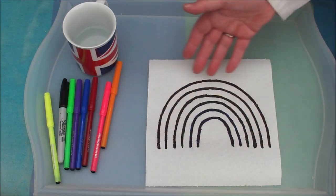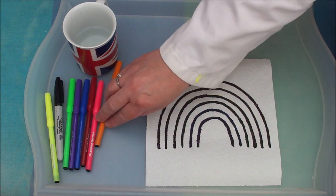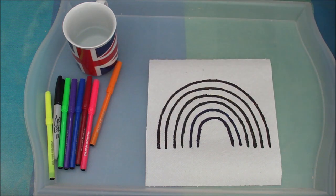Now I'm not actually going to tell you how to do this. We're going to look at it first, and then you're going to have a go at telling me how it works. So here we go with the experiment. Here you can see I've drawn a rainbow with my black permanent marker, but I have to say it doesn't look much like a rainbow yet.